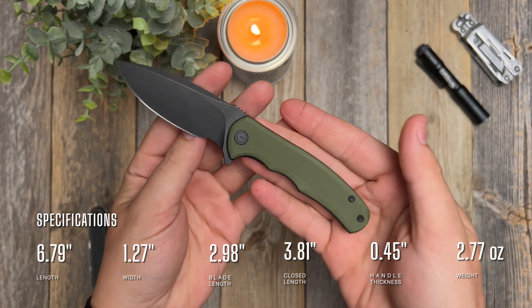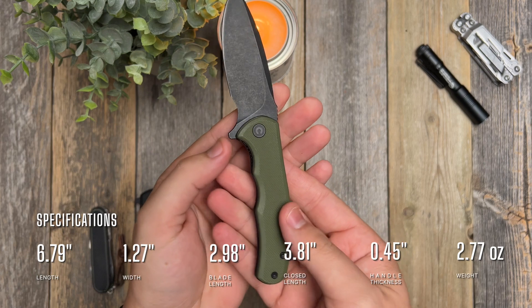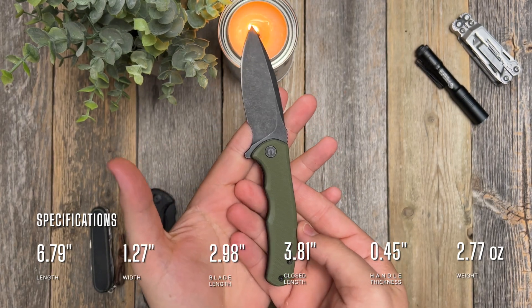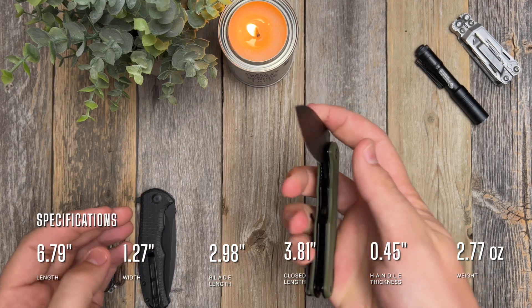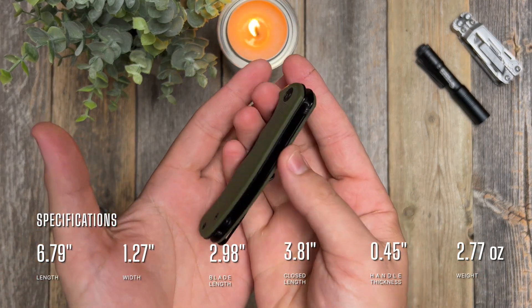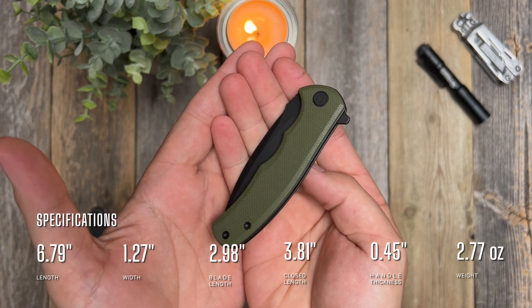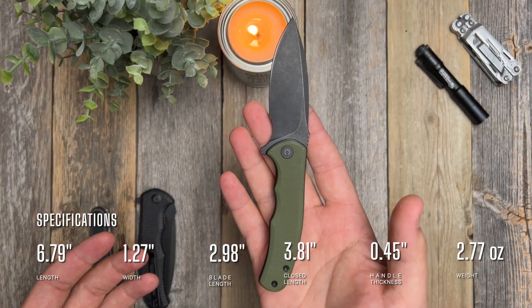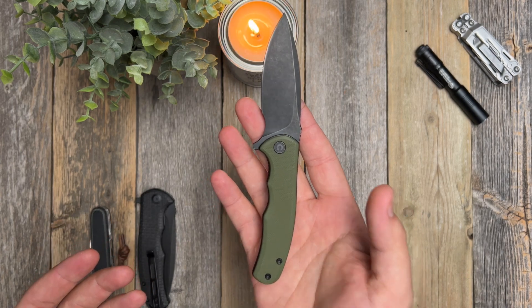Let's jump into some actual specs. It comes in with an overall length of 6.79 inches, a width of 1.27 inches, and an overall height including the clip of 0.62 inches. The blade length is 2.98 inches — so almost a three-inch blade. The closed length is 3.81 inches, blade thickness of 0.1 inches, handle thickness of 0.45 inches, and the overall weight is 2.77 ounces or 78.5 grams.